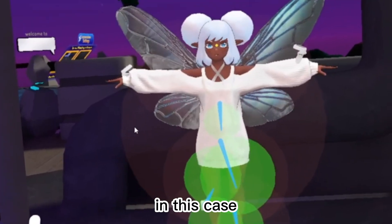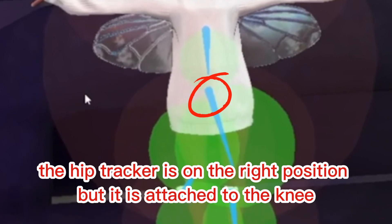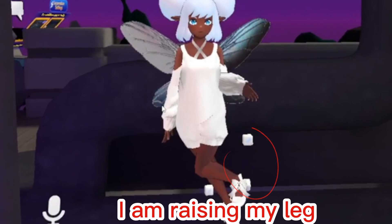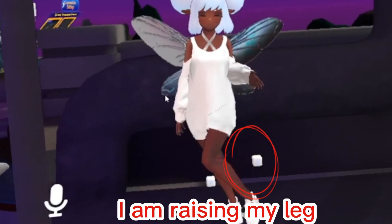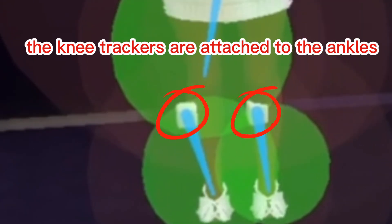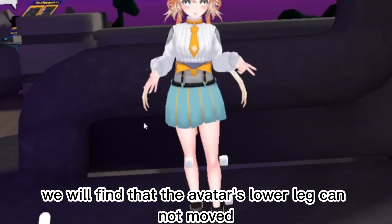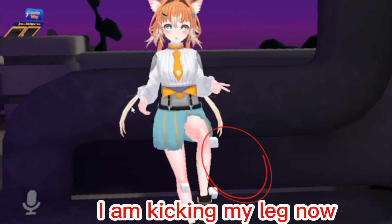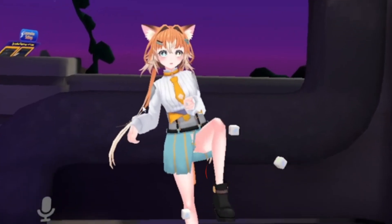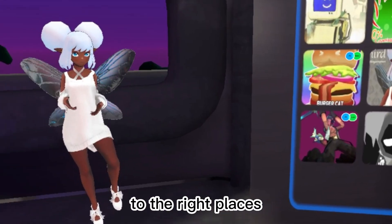In one problem case, the hip tracker is attached to the knee. If we continue to calibrate, we'll find that the avatar's movements become very strange. In another case, the knee trackers are attached to the ankles, and we'll find that the avatar's lower legs cannot move. Therefore, it's very important to attach the trackers to the right places.